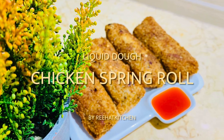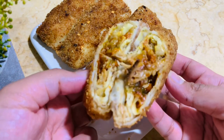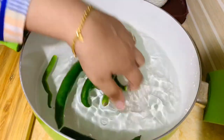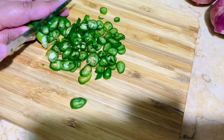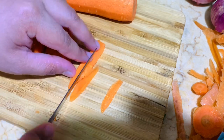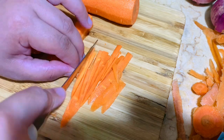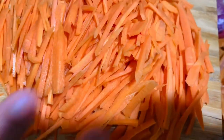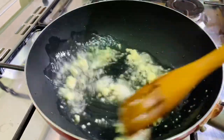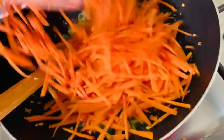Now the next recipe is chicken spring roll, prepared in both liquid dough crepes and in spring roll sheets. Let's prepare the chicken mixture. Take some vegetables like cabbage, capsicum, onions, carrots, and green chilli — cut them into julienne strips. Add two tablespoons of oil and one tablespoon of garlic paste or chopped garlic. Sauté well, then add green chilli, carrot, and onion and mix them together.